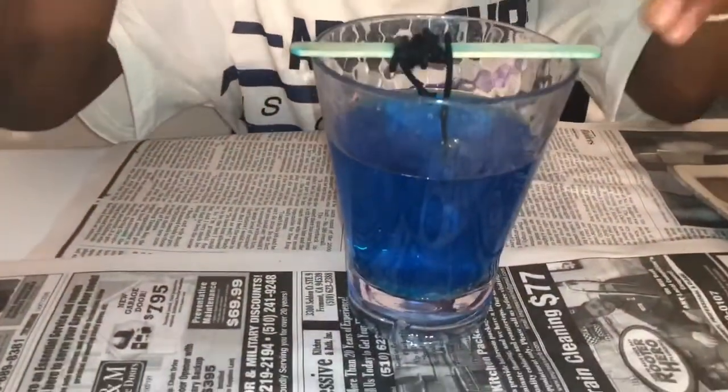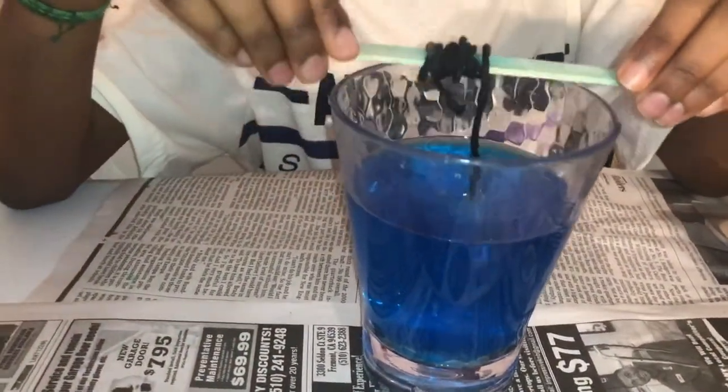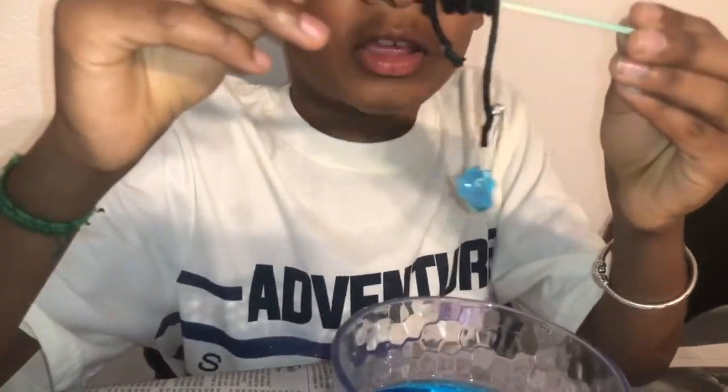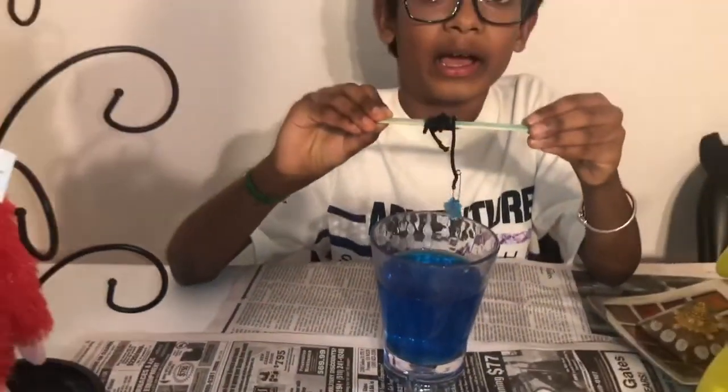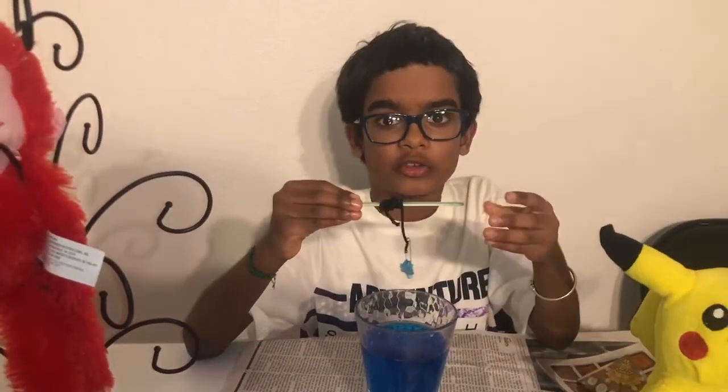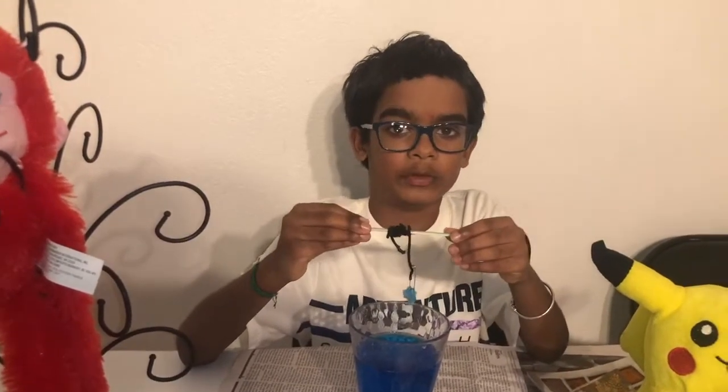Okay guys, as you can see here, I have my crystal here and I'm going to be showing it to you. I'm just going to take the stick out. Here it is. It's pretty tiny, but we're going to leave it for a couple more days to see if it grows a little bit bigger. If you're wondering what kind of crystal this is, it's called a salt crystal, because during the process we put salt in it.